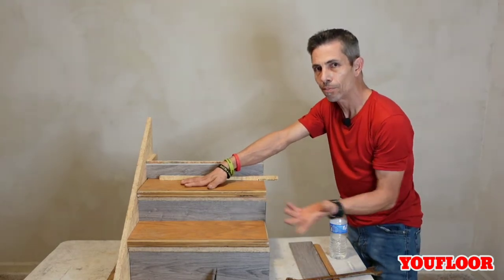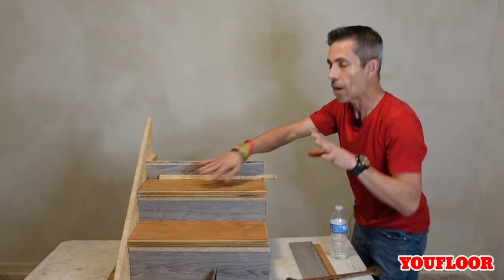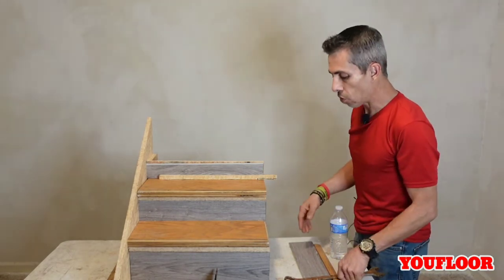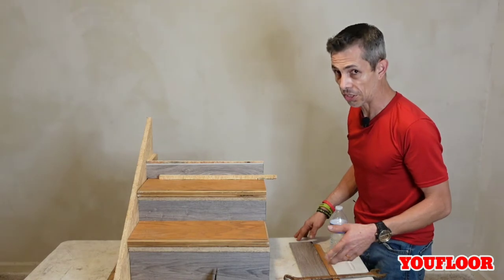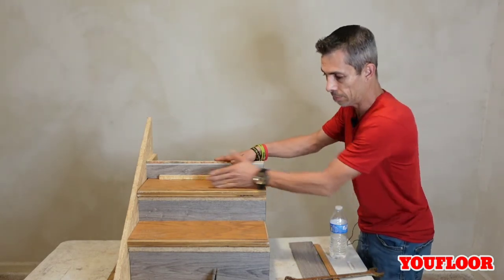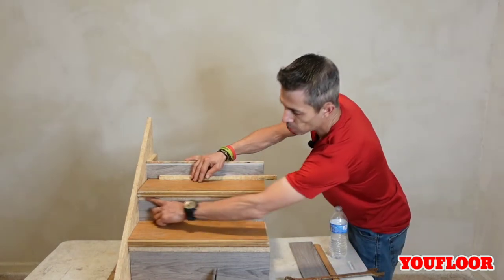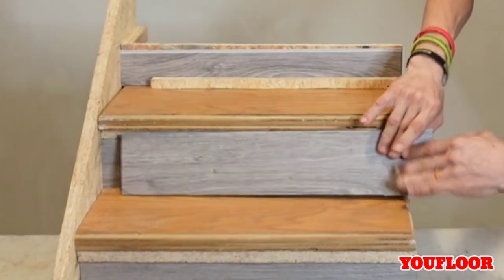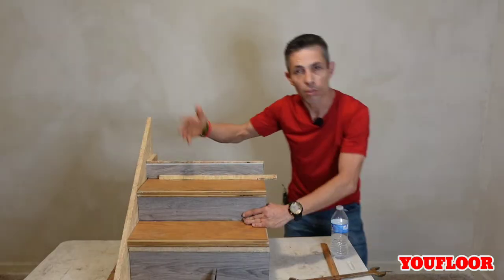Now that we've cut the nose off, look what we've got — we have this exposed wood right here, so it's not covered up anyway. Now you're at the point where you're going to have to make a decision. If you can't get your Sawzall up in there, your only other option is going to be to take these treads off and cut them from the top. With this exposed wood, you're going to either have to come back with another riser and cap that off, nail it back in, and you're good — but you'll have to do that all the way up.